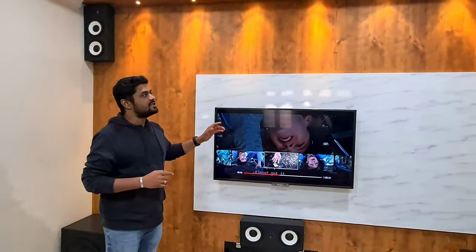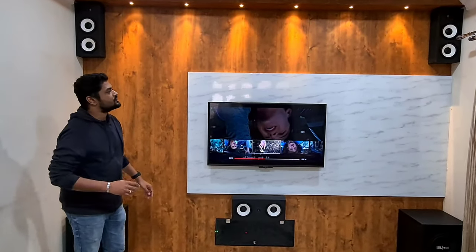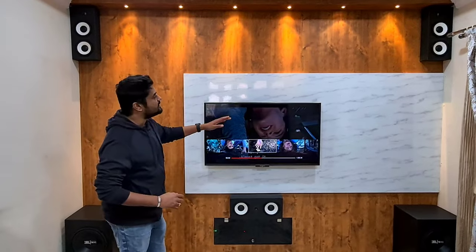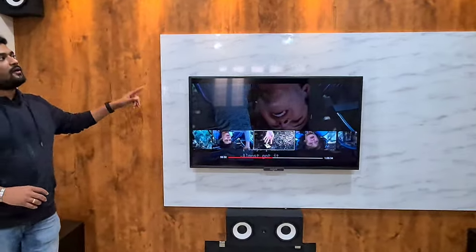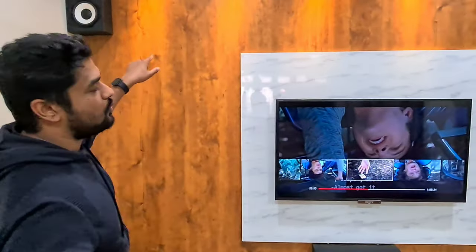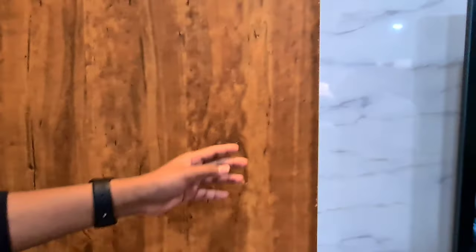We have not only worked on home theaters but also on certain interior parts of this house. Let me show you the TV background which we have designed for this home theater. We have given it a C-shaped look with a bit of elevation in the center. What you can see in brown is not just a laminate — let me explain — it's a paper art veneer.